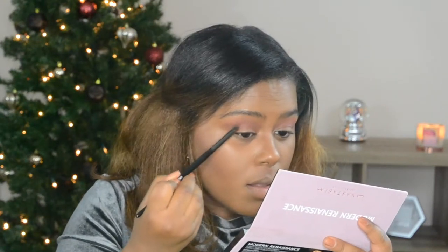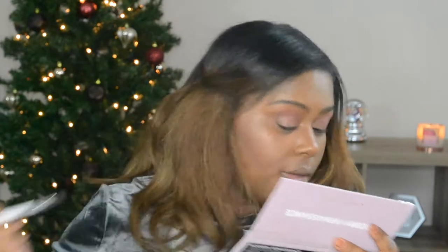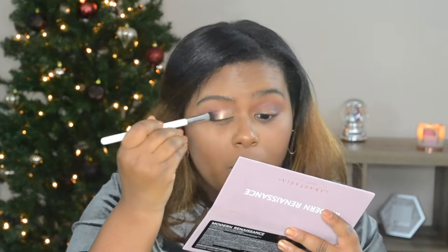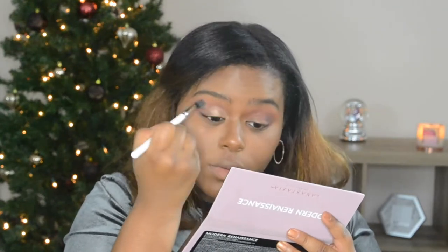I'm going to take the shade Cypress Umber and put that just in my outer bead. On the outer third of my lid, I'm going to use Antique Bronze — you want to pack that on to get the most color payoff. I didn't even wet my brush and really didn't have to. Then on the outer third of my lid I'm using the shade Primavera. I go back over it with that first blending brush with no additional product, just to make sure it blends well into the crease.